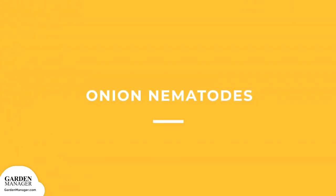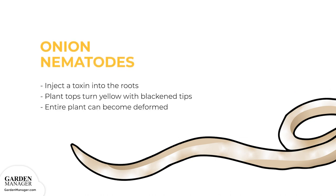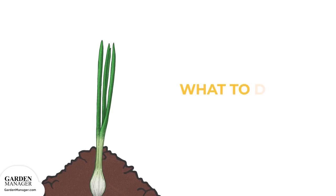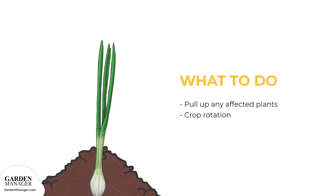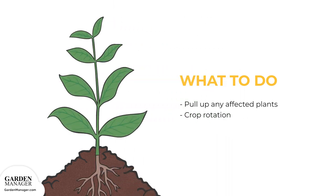Onion Nematodes are microscopic worms that live in the soil. They inject a toxin into the roots that causes the plant tops to turn yellow with blackened tips, and the entire plant can then become deformed. Pull up any affected plants, chop off any salvageable tops, then discard the rest of the plant. Crop rotation can also help to reduce the amount of damage nematodes would have on any future crops.